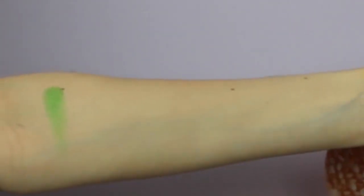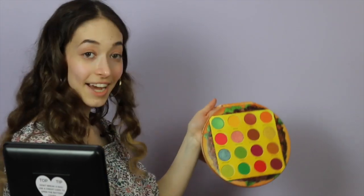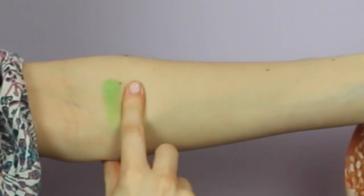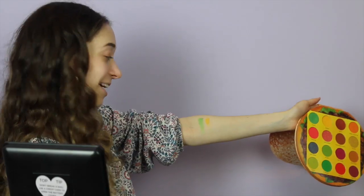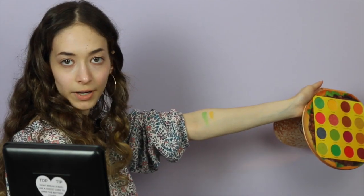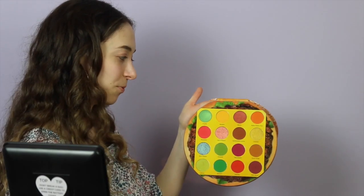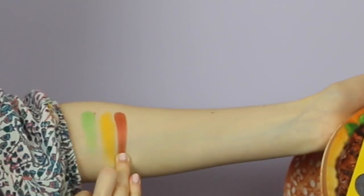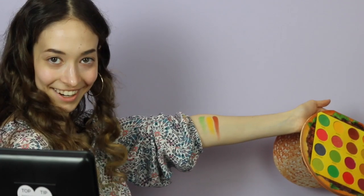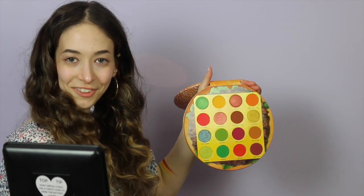First we're going to swatch this beautiful green shade called Pickles — I don't even like pickles but this is making me want to try it. Next we're going to swatch Mustard. Now we're going to be going in with the shade Bacon — oh my gosh, stunning! To finish off the top row I'm going to go in with Sweet Potato Fries.